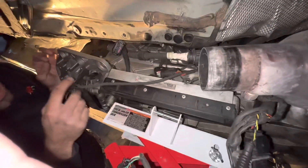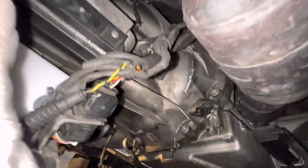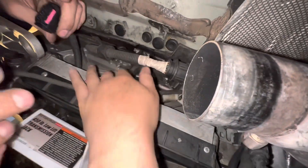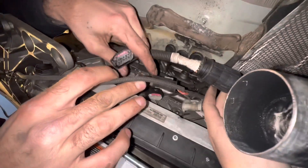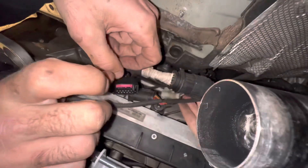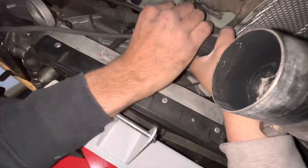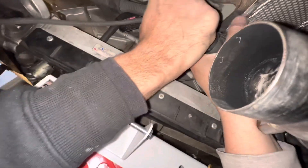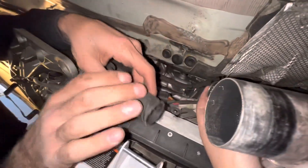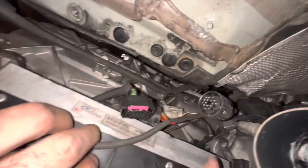Drop the transmission and let it hang by the bell housing bolts — that gives you room to work. Now disconnect the wiring connectors. There are three of them. The third one you need to grab with one hand on each side and twist in opposite directions, almost like a water bottle. It's tough with one person — two people makes it much easier. You can also use two pliers if needed.